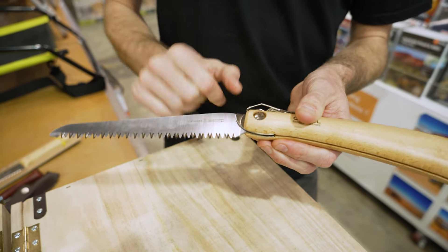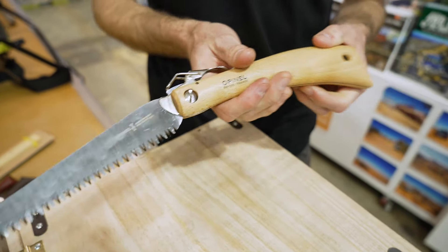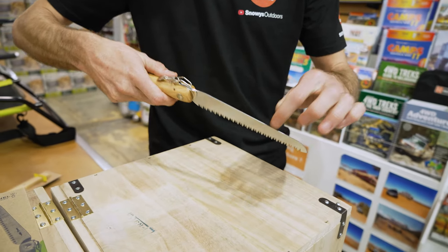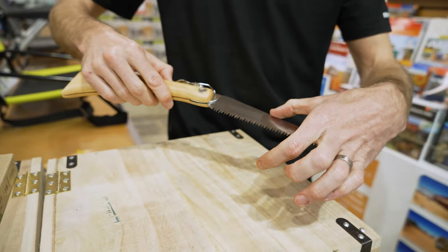This is designed to cut on the pull — there are little guidelines on here that say, in French, 'pull to cut' underneath there, so the cutting motion is actually on the pull stroke. The blade is only a millimetre thick, so it's a nice thin blade to get through trees, and they say it's good for wood up to about 10 centimetres in diameter.